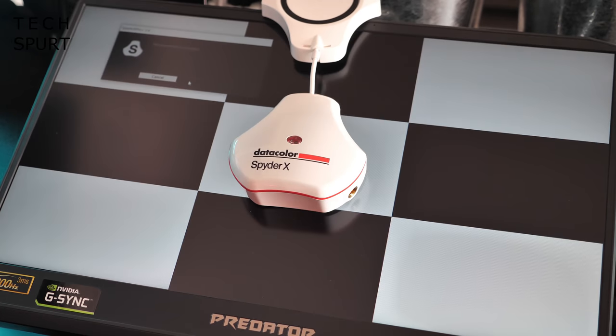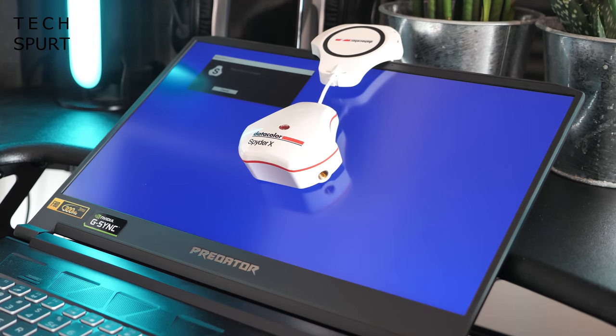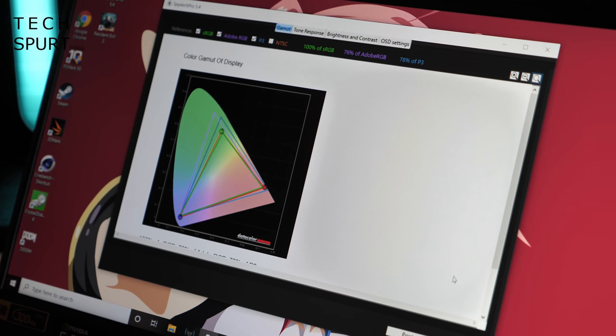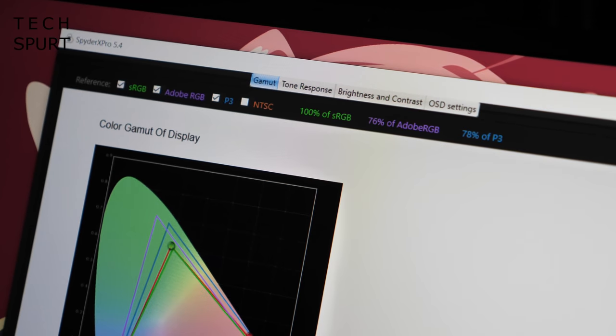Contrast levels are good and colour accuracy is also among the best. In my SpyderX tests the Acer Predator Triton 500 reproduced the full sRGB gamut and covered 76% of Adobe RGB. You'll want to stick to indoors gaming though — the screen tops off at around 350 nits and I did struggle once it got a bit brighter outdoors, and the anti-reflective coating isn't the most effective I've tested.